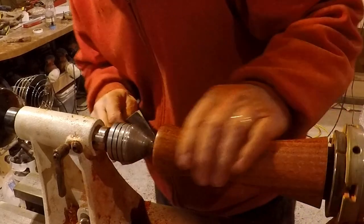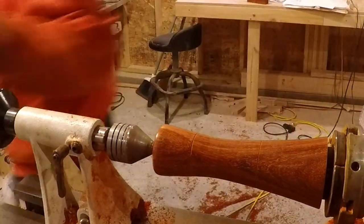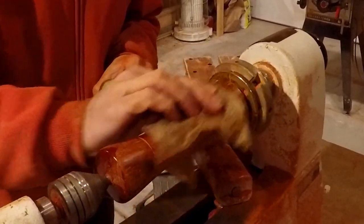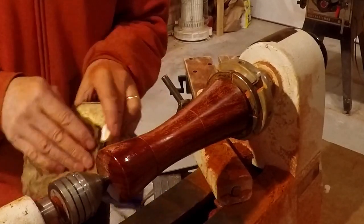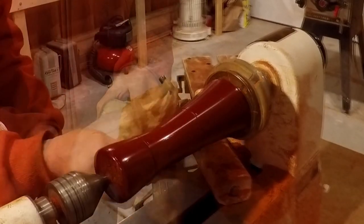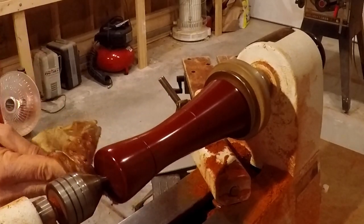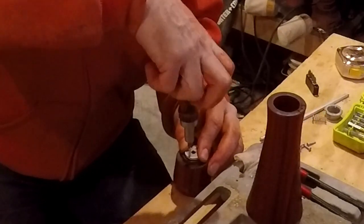Alright, let's put the oil on and see how that looks. Oh, nice. Wow. That's unbelievable. That's unbelievable. That's awesome.